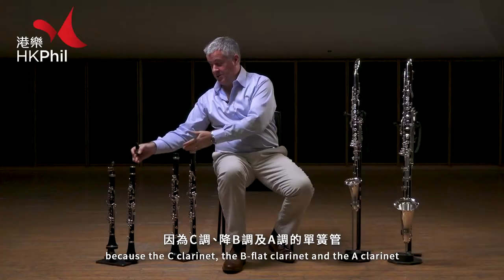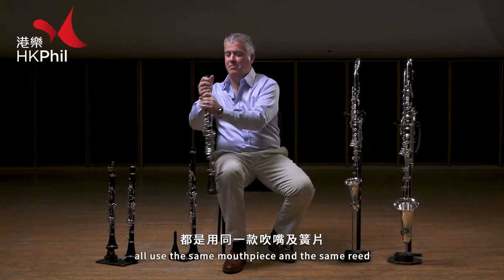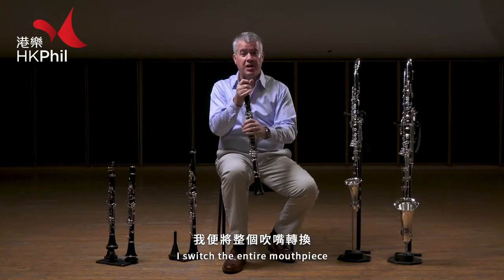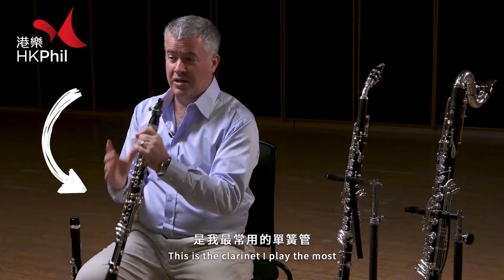I'm taking off my mouthpiece because the C clarinet, the B-flat clarinet, and the A clarinet all use the same mouthpiece and the same reed. So when I switch instruments, I switch the entire mouthpiece. This is my B-flat clarinet — this is the clarinet I play the most.